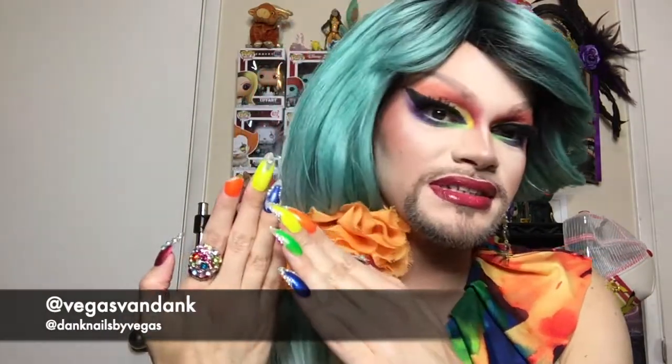Shout out to Vegas Fan Dank - she made these nails! I have crusty glue because I added new nail glue and it went all over my fingers, so I'm not gonna be able to do my hand cam. What I'm gonna do is open these on this camera - Unified Minds plus Lost Thunder - and I'll shuffle everything in front of you guys.